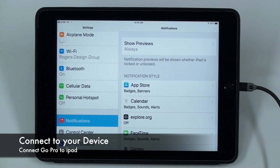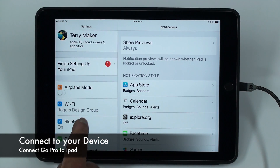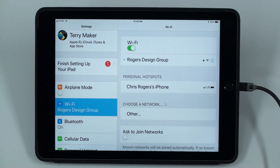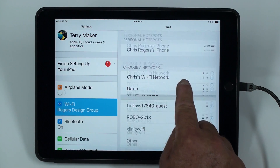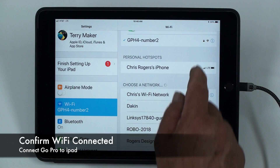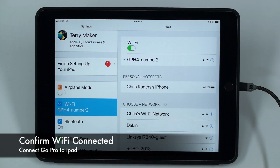Next, connect to your device. Go to settings, select WiFi, and look for your GoPro. Select it and confirm that it is connected.